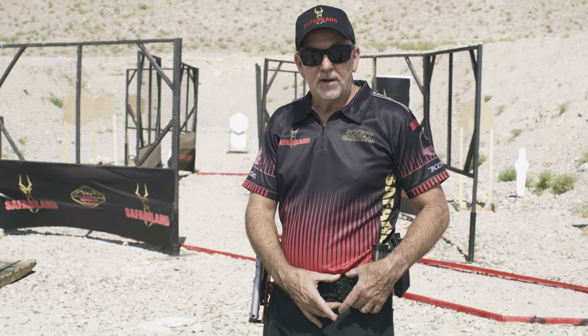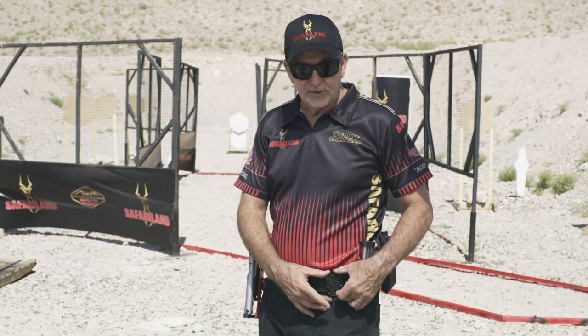The way I've got it set up, I actually run my timer with a clip on the back and run my timer up here when I'm just practicing by myself.